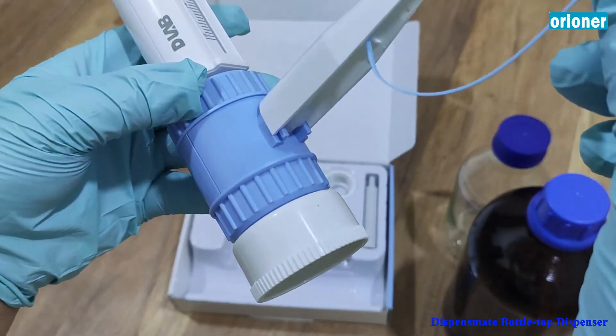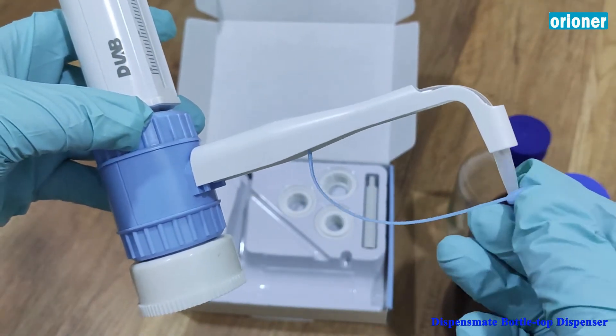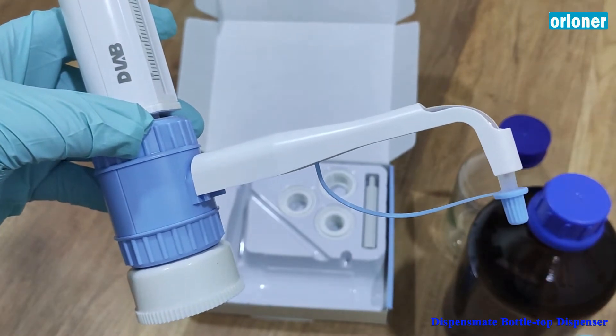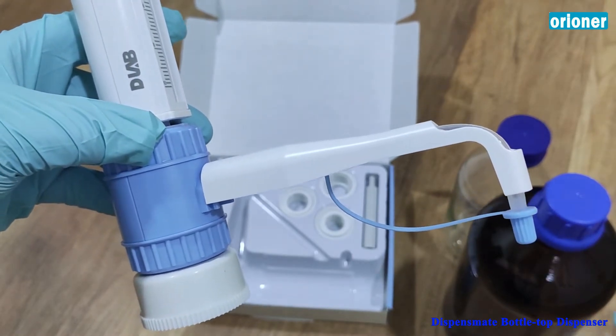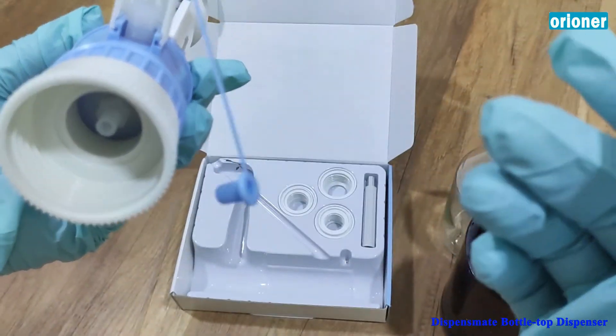This one is to cap the tip. When we finish using it, we can cap it to protect against liquid dropout. This is the dip — it hangs there. Very convenient.